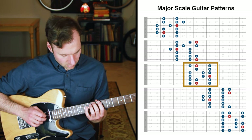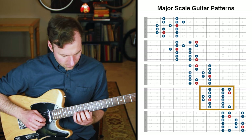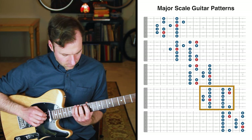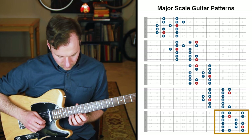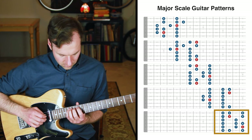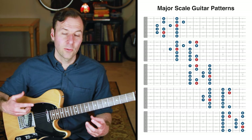That's a really important first step to learning these scale forms and really hearing them as they are intended to be.